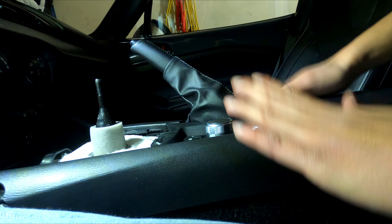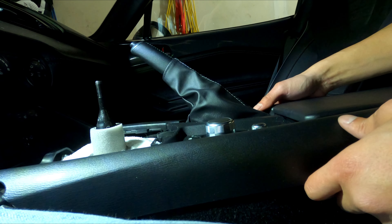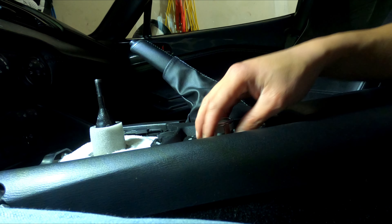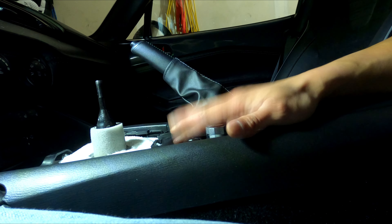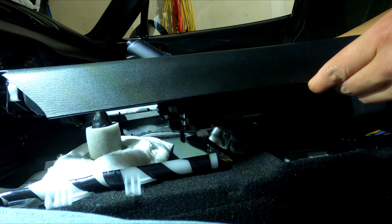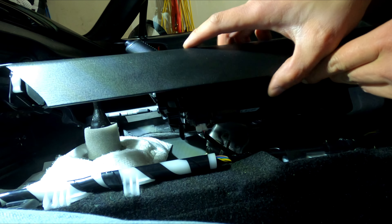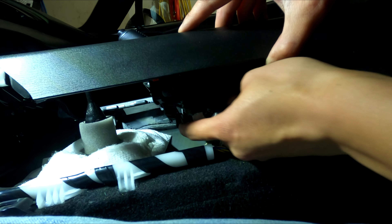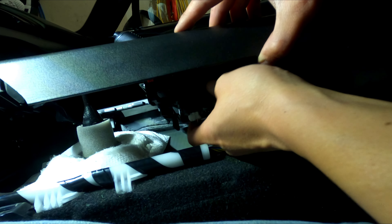Once you unclip the center console and can easily move it up, do not remove it yet because you have to disconnect the switch for your HMI commander switch right here in the center console. Just lift it up a little bit and you can see on camera there's a wire coming down. I kind of forgot how this clip works.